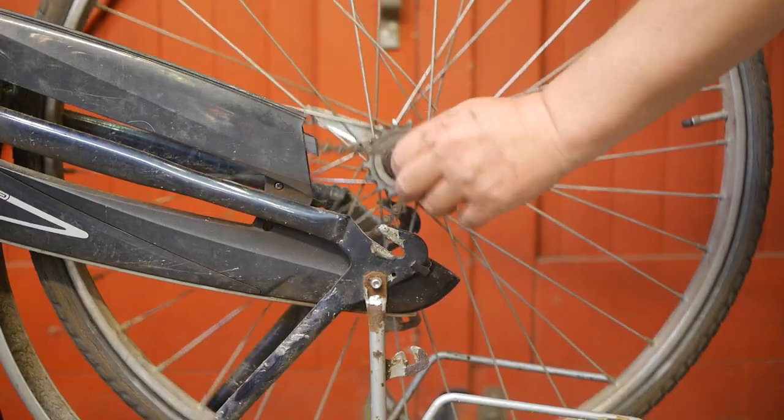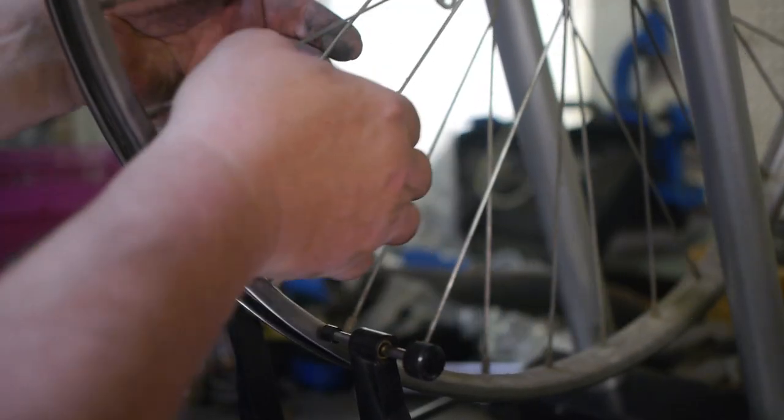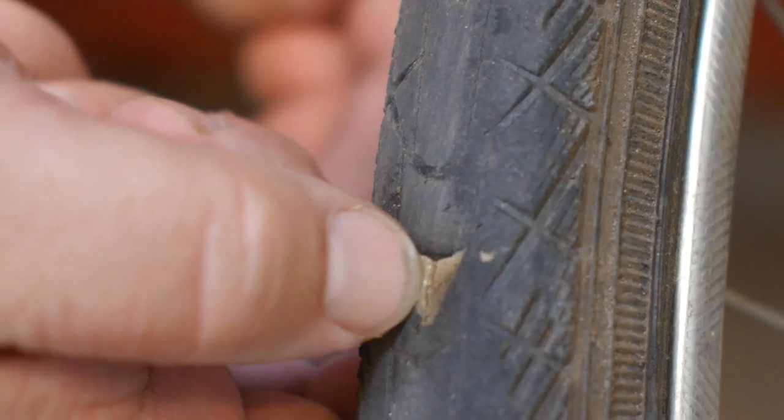First I'm replacing some broken spokes before the wheel is going to collapse under my fat ass. Then I replace a questionable tyre before it runs flat and I end up having to walk home on my clogs.